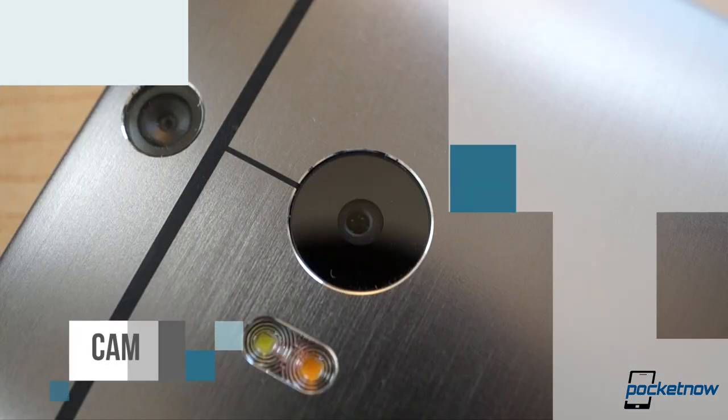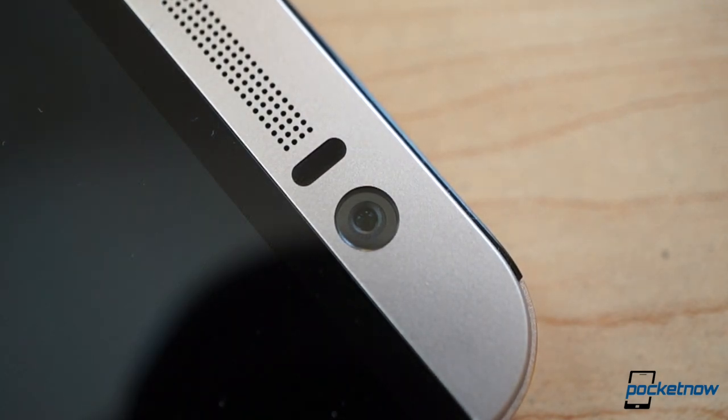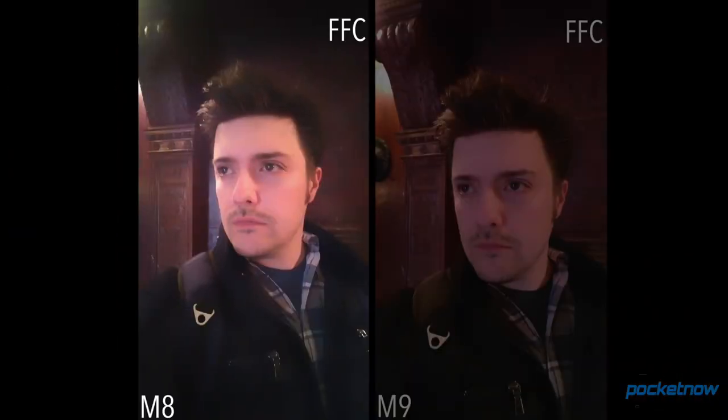With the One M9, HTC didn't so much ditch its ultra-pixel camera as move it. The four-megapixel sensor has been switched to selfie-taking duty on the new flagship with outstanding results. The ultra-pixel photos are sharper, cleaner, and brighter than those of last year's more conventional front-facing camera.